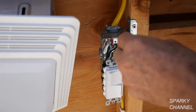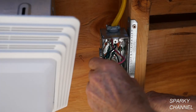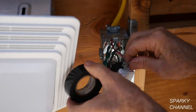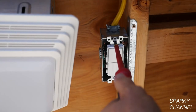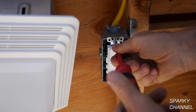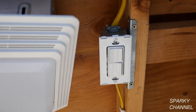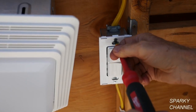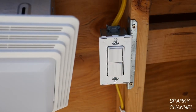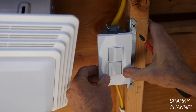The next thing to do is put a couple wraps of black electrician's tape around the switch for safety. Then dress the wires, put the switch in the box and tighten it up. Now put on the screwless wall plate — first put on the backing plate and tighten it down, then put on the cover and it snaps into place.